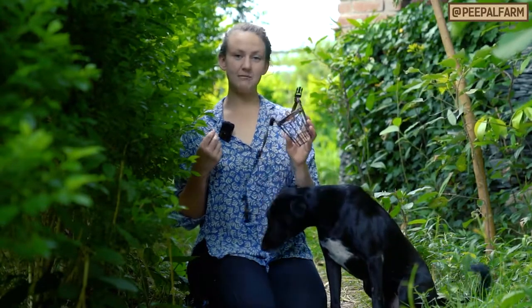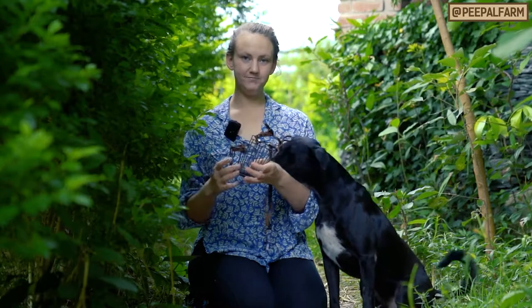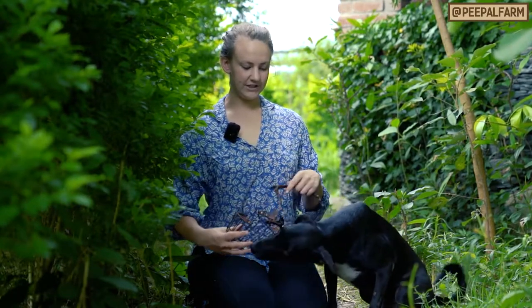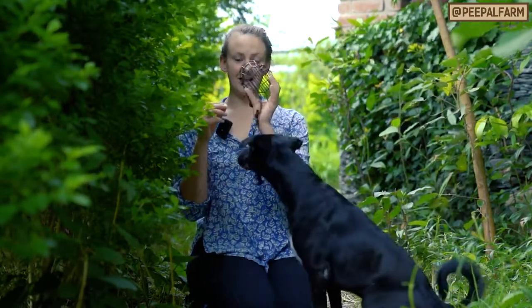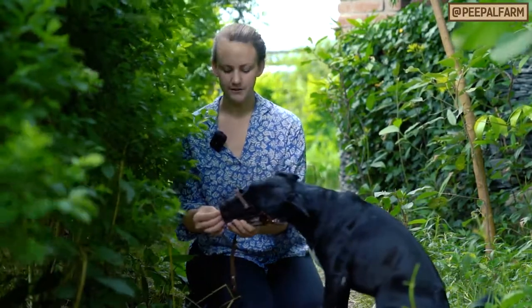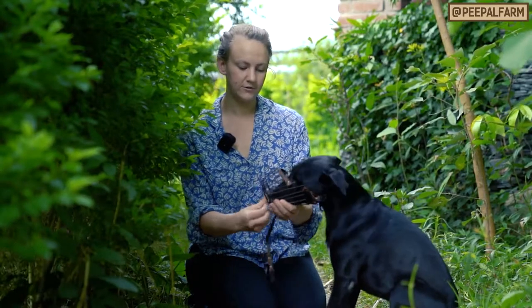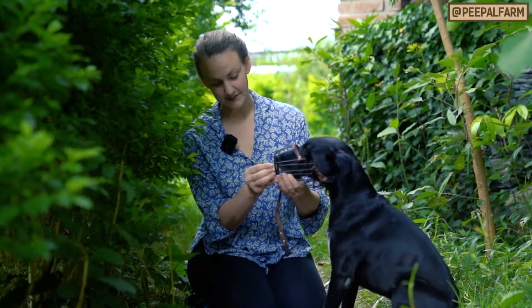First I take the muzzle, same as last week. I put the treat in the bottom like this and then I offer it to Chile. You can even, if you have a muzzle that allows it, take food and put it through the gaps in the front and just continuously feed through the front of the muzzle so that he gets used to his face just staying inside constantly.